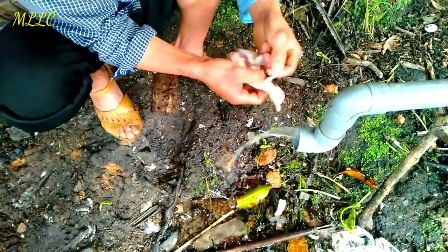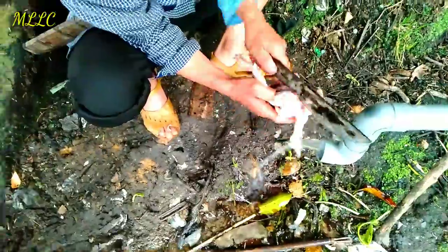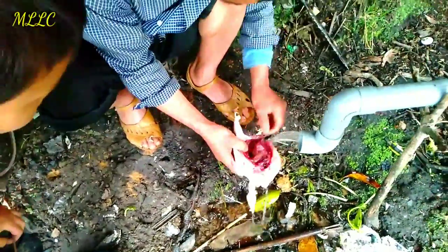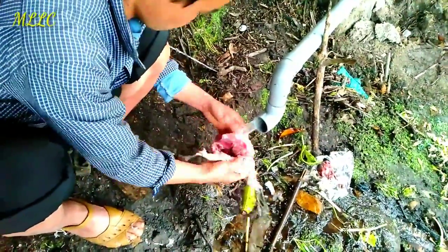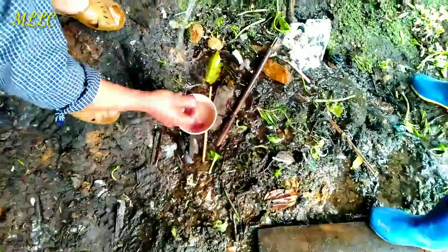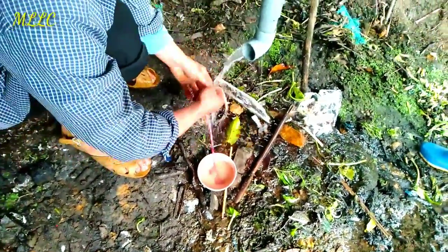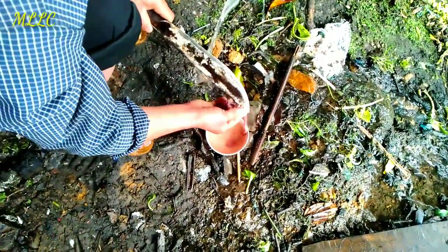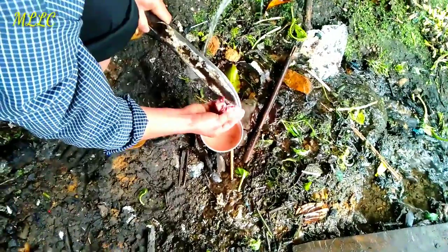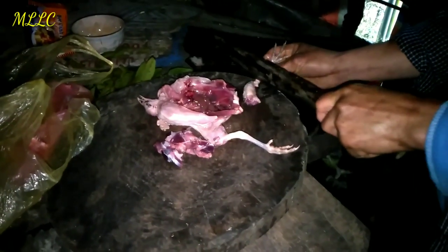The knife is very big — not a small knife, a very very big knife to cut the birds. Really amazing. After doing everything, he will cut the bird into pieces that we will put in the hot pot.